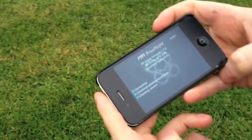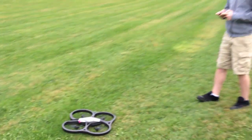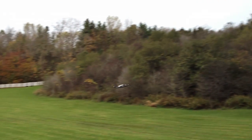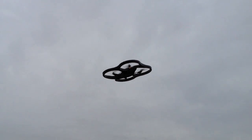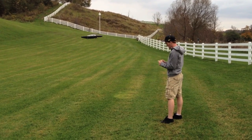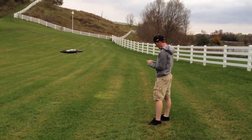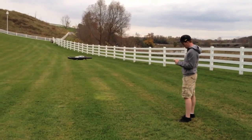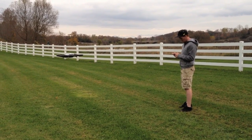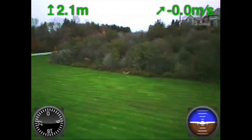I guess you're controlling it. Connecting. Okay, it's controlled by your iPhone. It's just in parked mode right now.